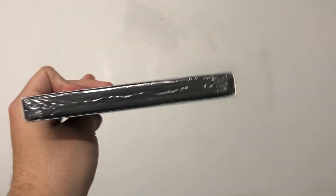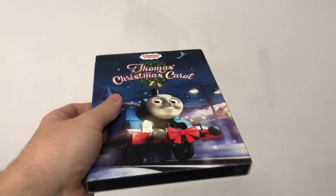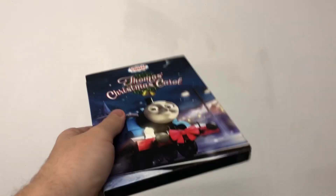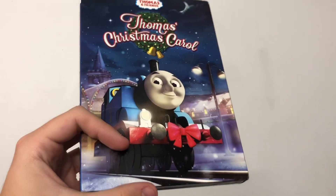The same release, except it's now in a slipcover, and it is brand new sealed. I found this at Dollar General, and I wasn't expecting this one to be sealed, even though half of the physical media at Dollar General is brand new sealed. Still, this was kind of a surprise.